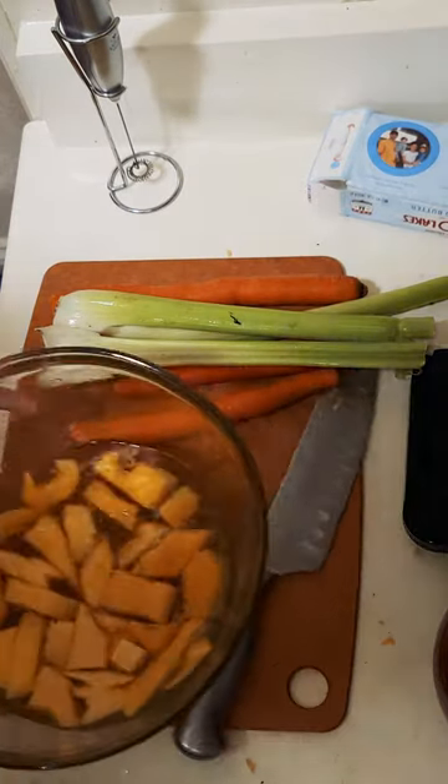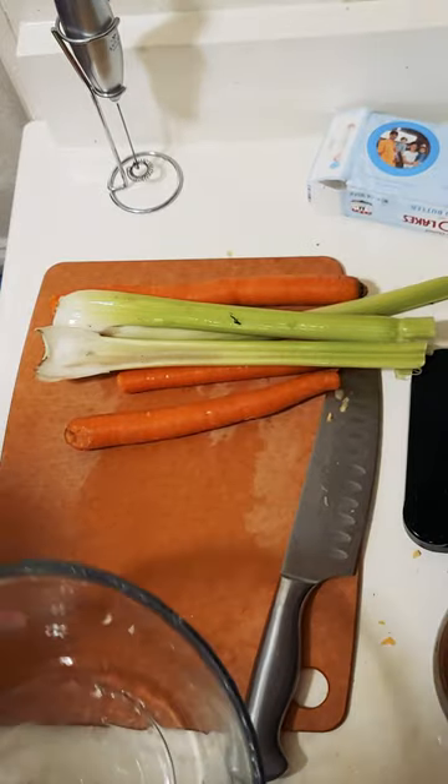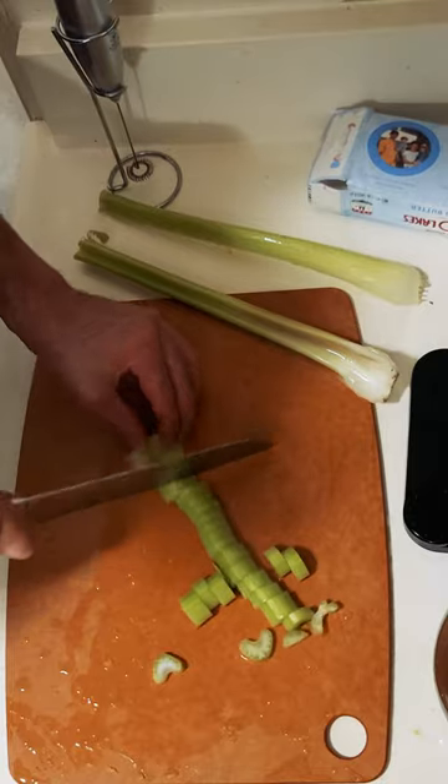All right, here we go — this is part two of the pumpkin soup adventure. Got my pumpkin all chopped up, soaking in water and salt, you know how we do.